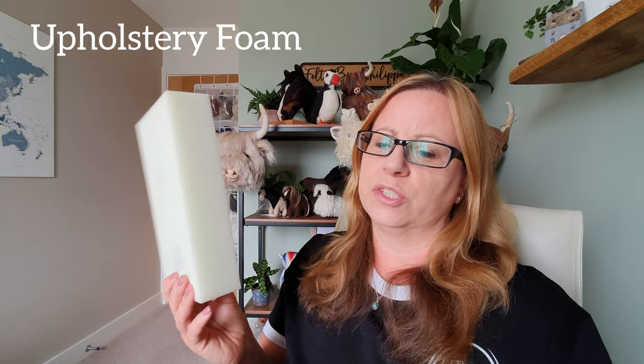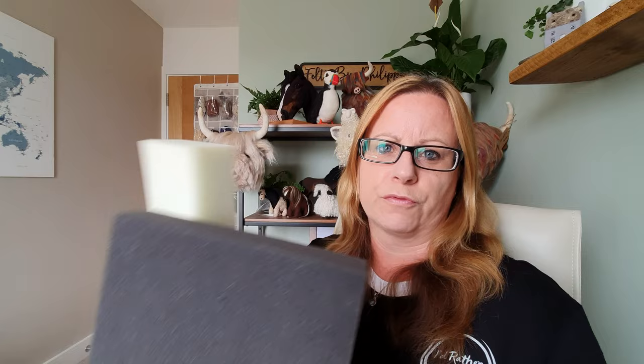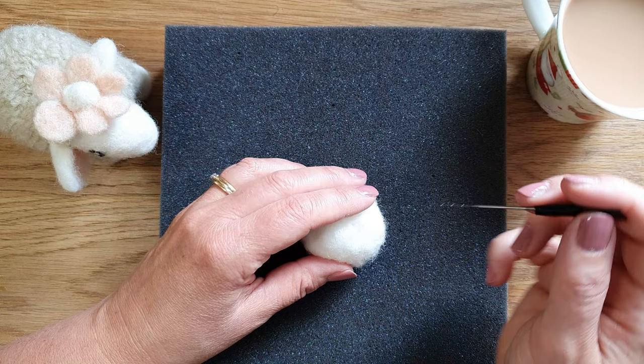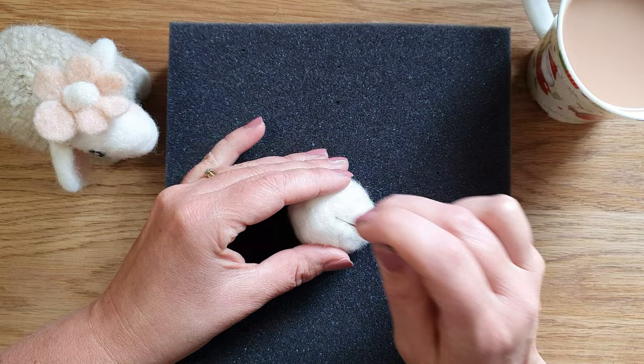Next up we have a foam mat — more of an upholstery foam — or this comes in a lot of starter kits: a sort of black, slightly denser foam. These are very cheap for beginners, so they're great to start with. This foam mat is super easy to use, a really good size. Personally I prefer a slightly larger size — they're about five, six, seven pounds and provide good resistance because they're really quite firm.